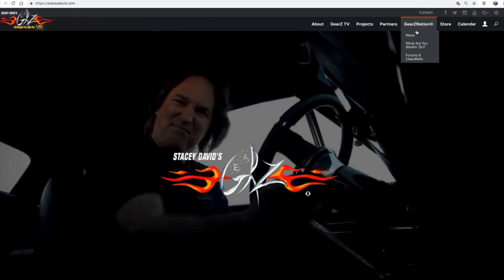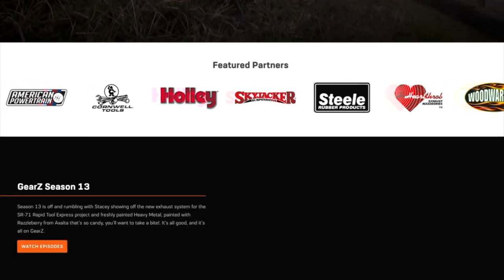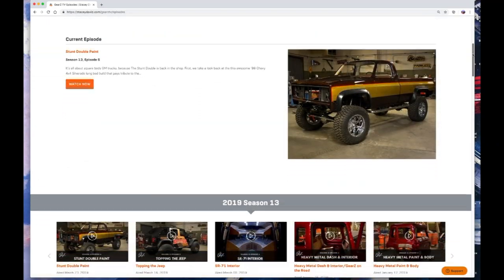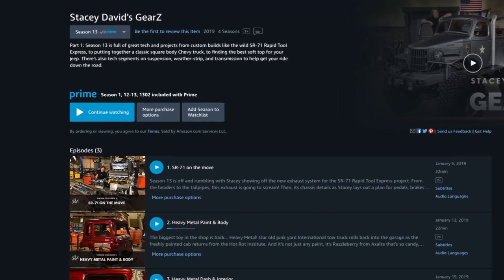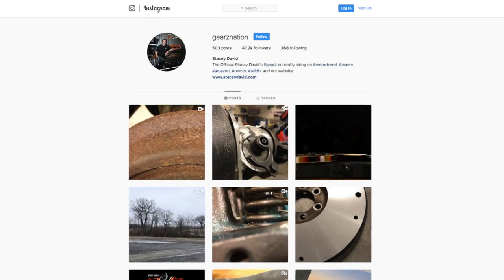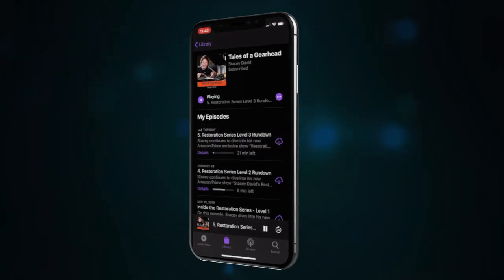For the rest of you guys, if you want to get in on this and get your project featured on the show, go to the website, go to Gears Nation, and submit it into What Are You Working On. The website is also the place to find out more information on any products you've seen on the show, any Gears merchandise, and how to join Gears Nation so you can stream any of our episodes commercial free. Don't forget to check us out on Amazon Prime, where you can watch past and current seasons of Gears and check out our new show, Stacy David's Restoration Series. Don't forget to like us on Facebook and Instagram for behind-the-scenes footage of our weekly web series, Shifting Gears. And if you're a radio person, check out our new podcast, Tales of a Gearhead.